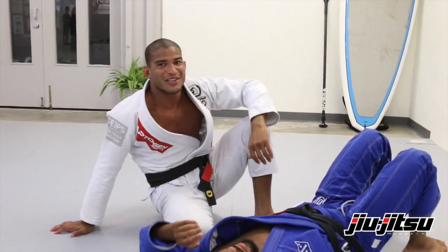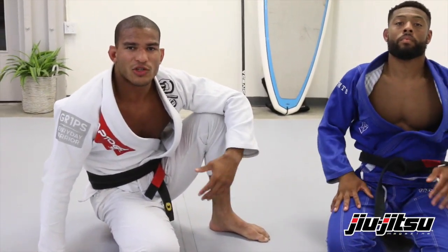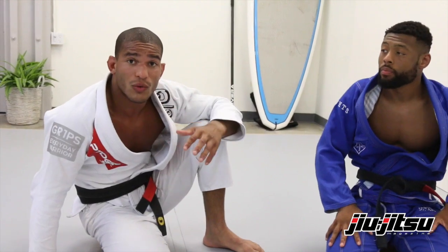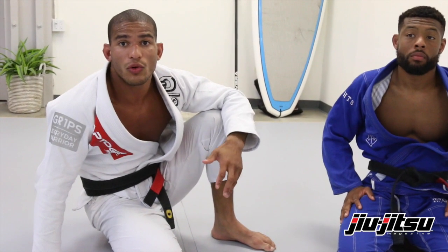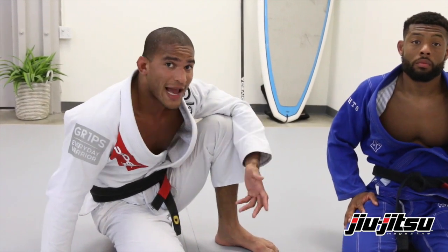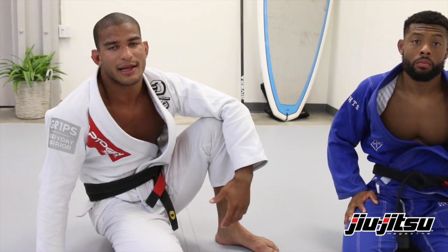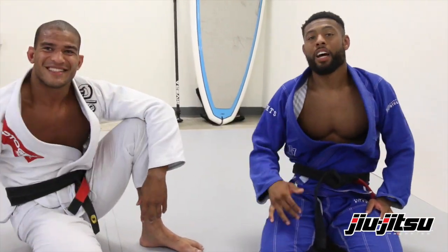That's it guys, I hope you enjoyed this video. You always gotta drill and train the techniques, and think and try to understand the techniques — not just do it, but understand why you're doing this or that. Their actions, their reactions — that's the way you learn and get better at Jiu Jitsu. Thank you Tim, thanks Mohammed. Have fun guys.